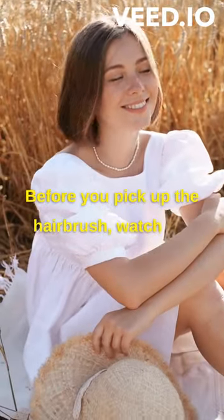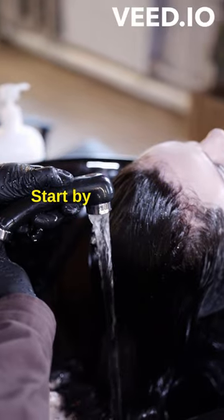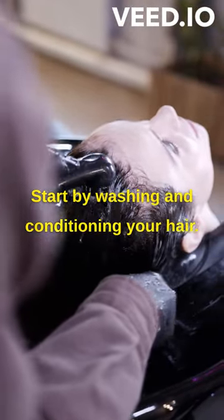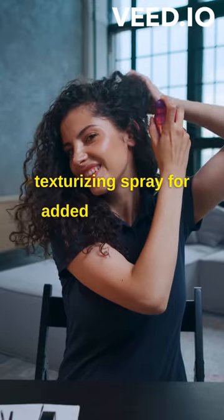Before you pick up the hairbrush, watch the full video for easy hair styling tips. Start by washing and conditioning your hair, then apply a styling product like mousse or texturizing spray for added volume and hold.